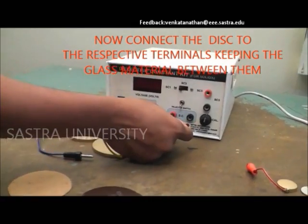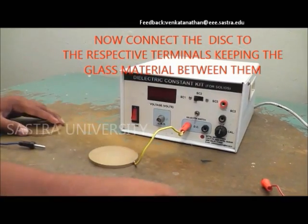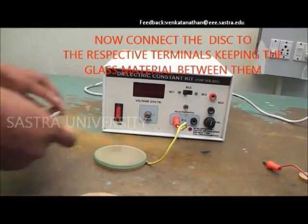The red terminal of the disc is connected to the positive terminal, then the desired material is placed on earth, over which the other disc is placed and the black pin is connected to the negative terminal.